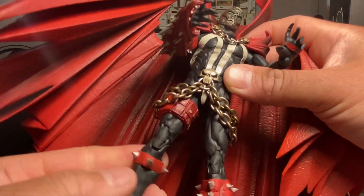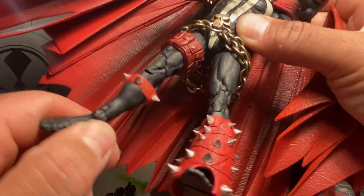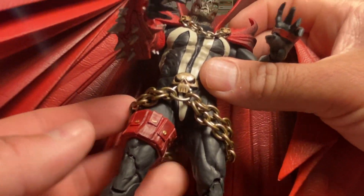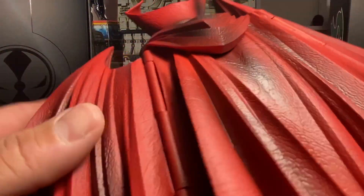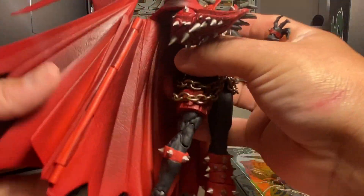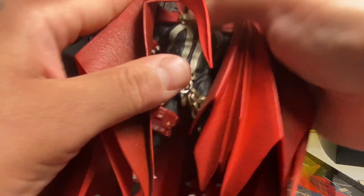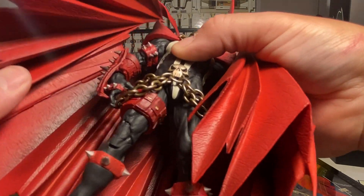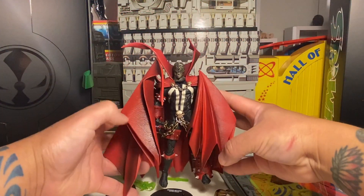Got a calf cut, got the toe hinge — all your regular rockers and hinges and pivots, same on the booted side. Chains are nice. The boots look like they're part of the sculpt pretty much. Here's the hinged cape — so it is hinged — so you can have it kind of out like it's flapping in the wind, or totally closed in on him. That's a good sturdy plastic, on the heavier end of PVC.